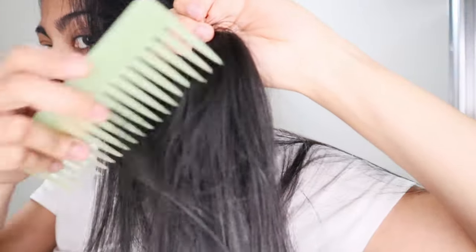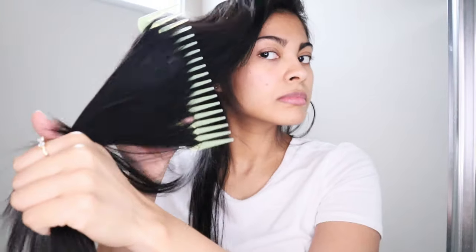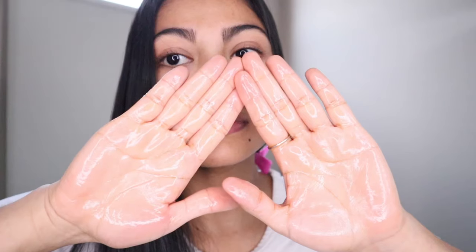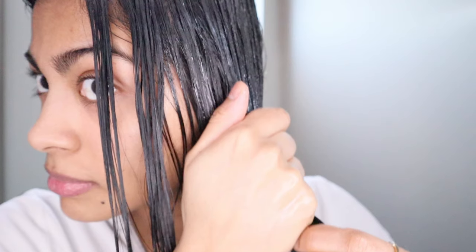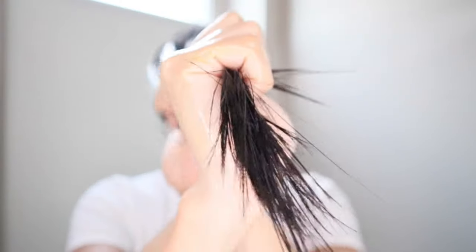Next step: I'm going to detangle my hair from the bottom to the top. After that, I'm going to divide my hair into sections — doing this makes it easier to spread the olive oil evenly. Then I put some olive oil on my hand, rub my hands together a little bit, and start applying the olive oil from the roots, working all the way to the ends.